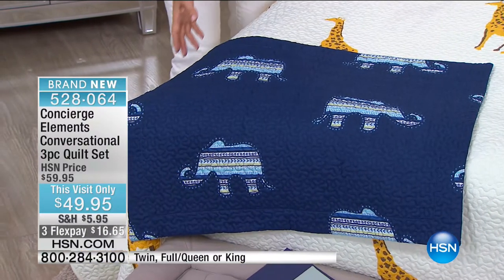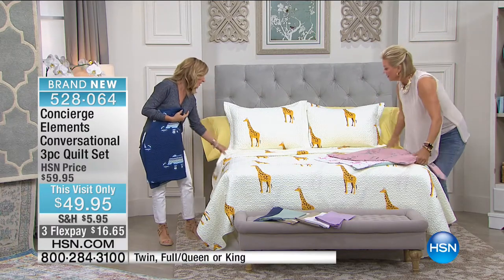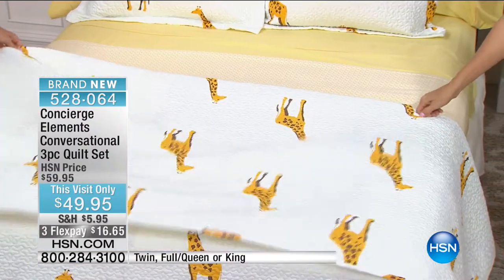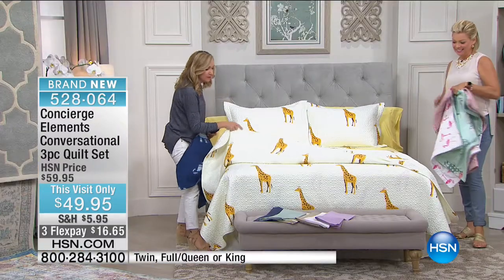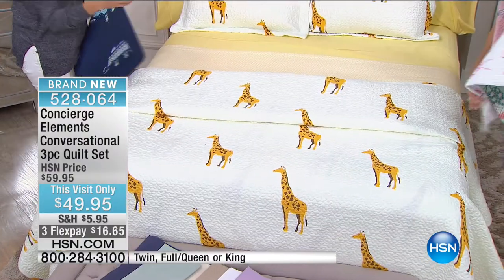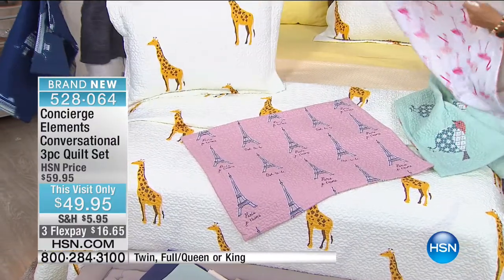It's under $50 for the whole set. The print is on the back of the shams too, and also on the back of the quilt. So when you fold this down, the pattern actually goes all the way through. The giraffe is more on an ivory base, and you've got all these great colors, patterns, and prints.